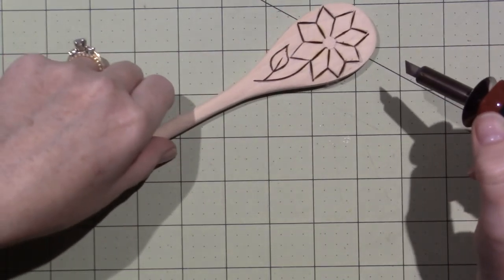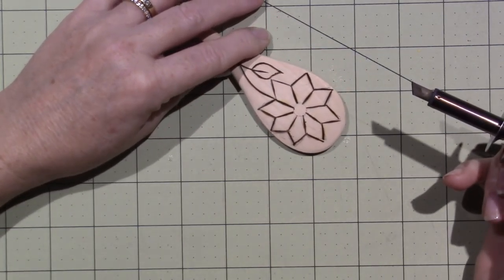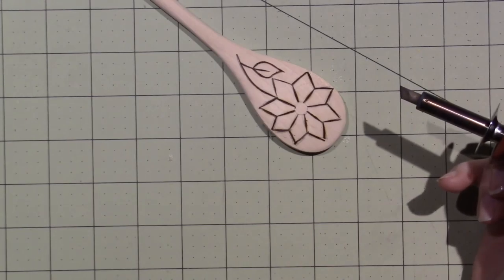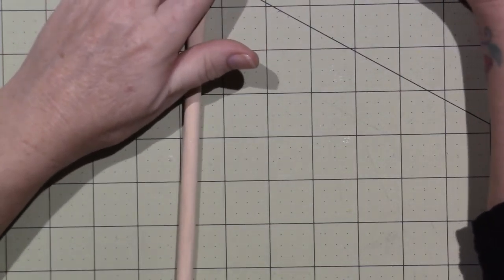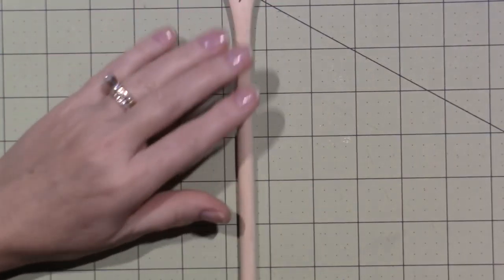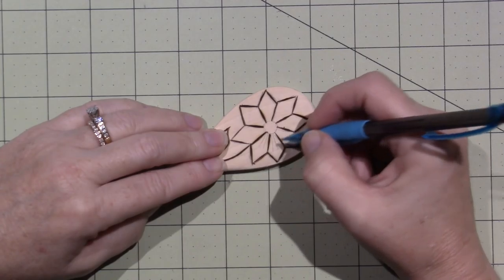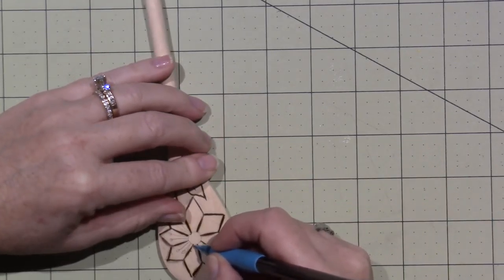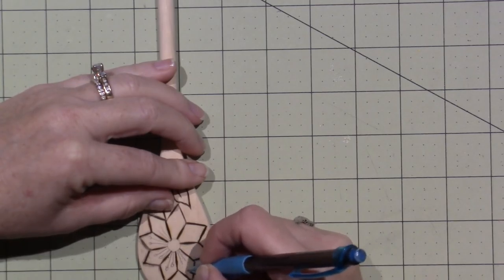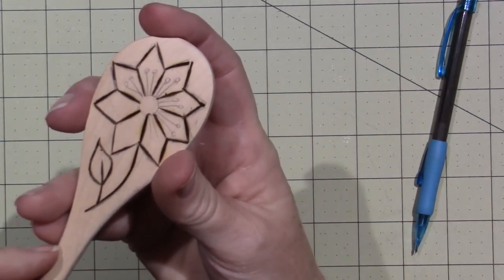I'm coming back now to touch up where it's not as dark as I'd like. I think I'm going to do a couple of lines here with dots — I think that's going to look pretty. I'll end up coming back with the dotting tool. I think this will look pretty. What do you think of that? I think that looks cool.